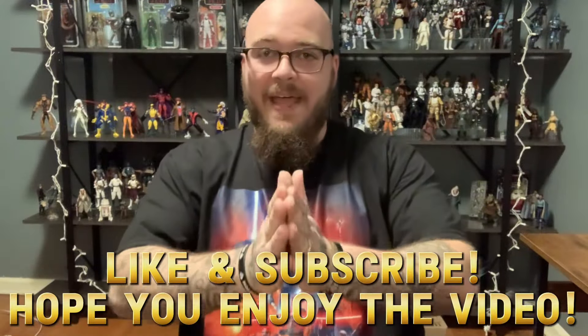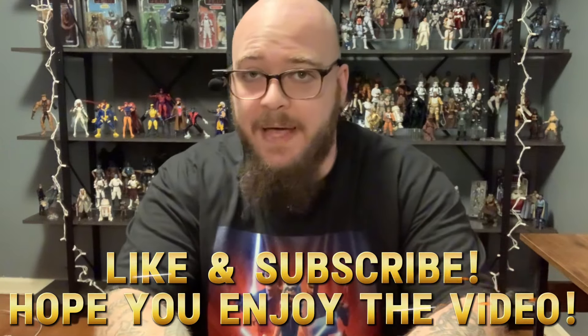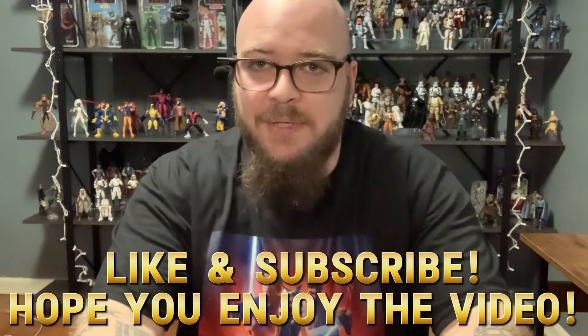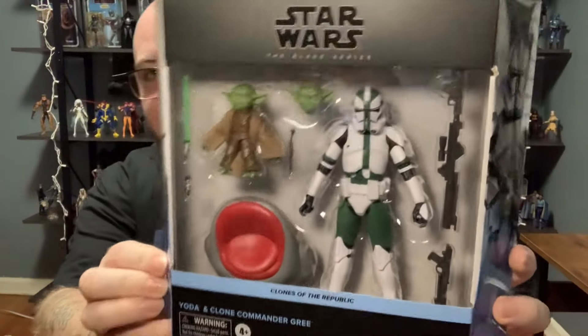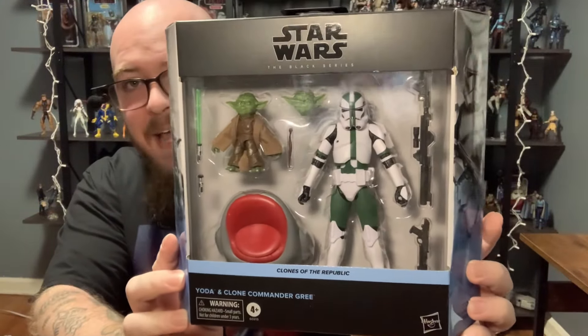Howdy, what's going on everybody? Welcome back to my channel, the Stone Man DeLoren. I have a badass Black Series figure review for all of you here today, and this is actually going to be a two-pack. And if you've already seen by the title, you know what it is. I am super stoked to have this on my channel and to have it in my collection. We are taking a look at this from the subline of Clones of the Republic — this badass two-pack.